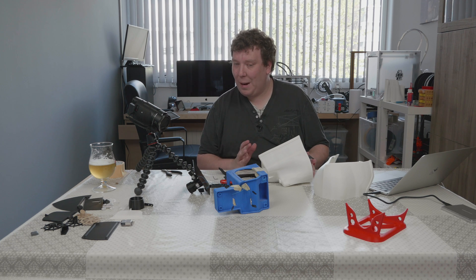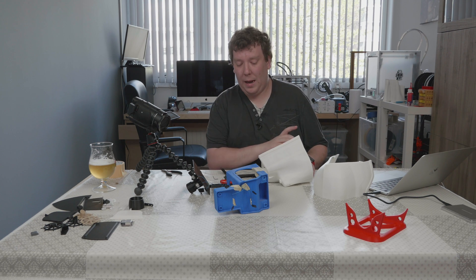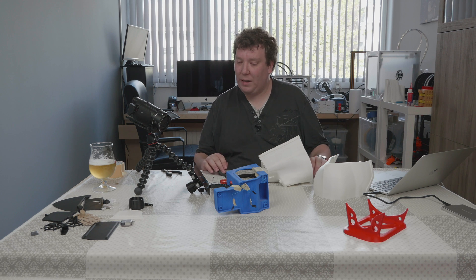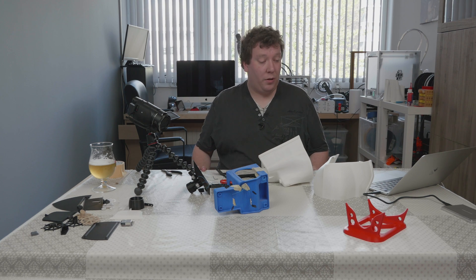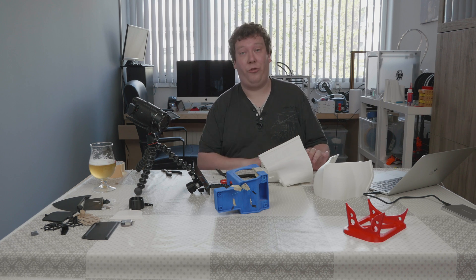Hopefully it goes better than last time with the Banshee, which I'm sure it will. I will first be gluing the cap and everything that's not really needed to be sturdy with one-second glue. After that I'm gluing the hull with epoxy. Let's get started — hopefully everything is going to work out.